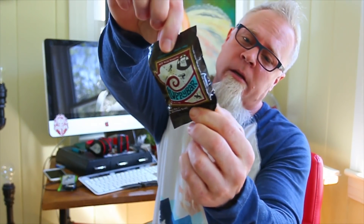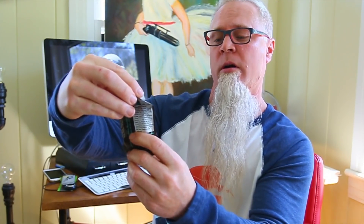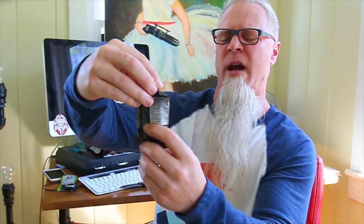Next up is a Huppie Bar. It's an energy bar — gluten free and grain free.